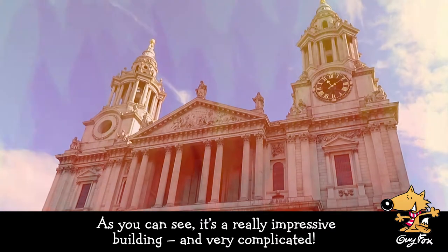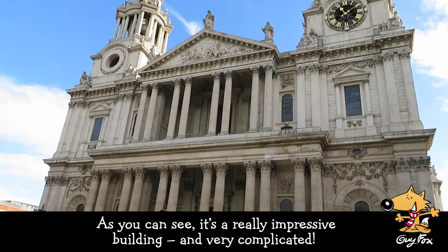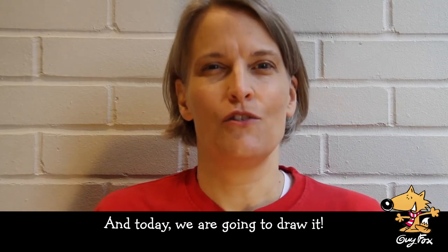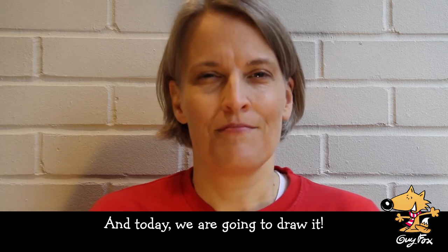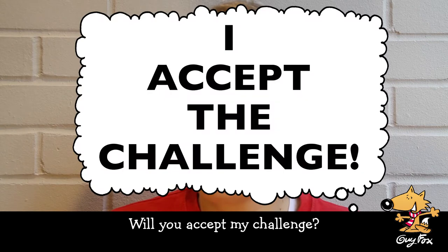As you can see, it's a really impressive building and very complicated. And today, we are going to draw it. Will you accept my challenge? I accept the challenge! Fantastic.